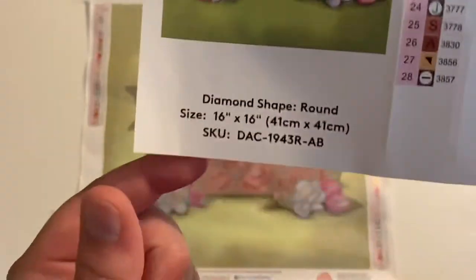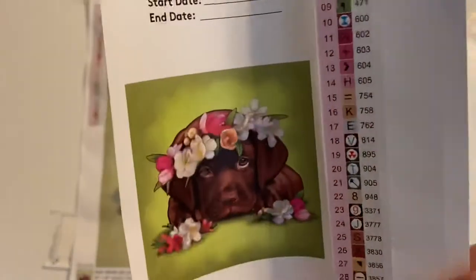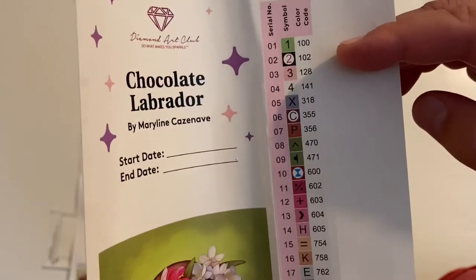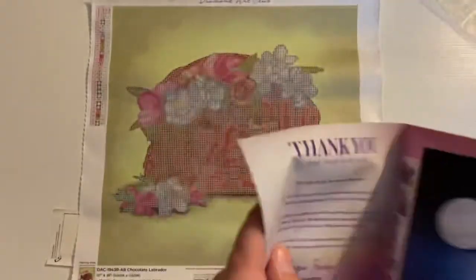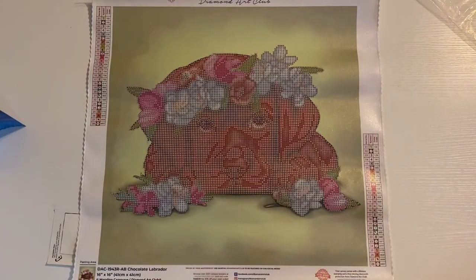You do get your schematic sheet. It has a picture of it, your start and end date, your descriptions, and then you have your pre-cut stickers right here. It does have 28 colors in this one. It's a fun little partial — this one should work up really, really quickly. It has two ABs: AB 100 and AB 102. Actually wait — this has four ABs. Four ABs! If it's under 150, it's an AB, so it's going to be one, two, three, and four ABs. It does have your step-by-step instruction guide — thank you, tips and tricks, how it works, all that good fun stuff.